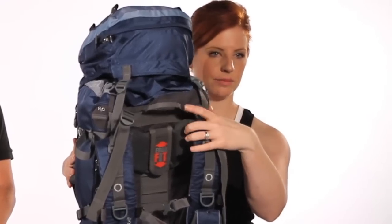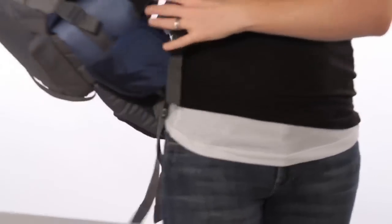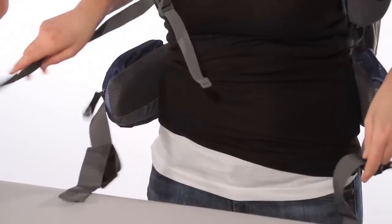Your goal when fitting your pack is going to be to have 80% to 90% of the load resting on your hips, which is going to ease the stress of the pack on your back and allow the weight to transfer down to the stronger muscles of your legs. It also keeps your center of gravity low, which helps when you're trying to balance yourself on the trip.